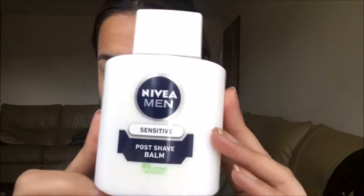Hi guys, welcome back to my channel. I'm back with a new look for you — this is more of a casual everyday look and I hope you enjoy. So let's jump right in and start with the primer.